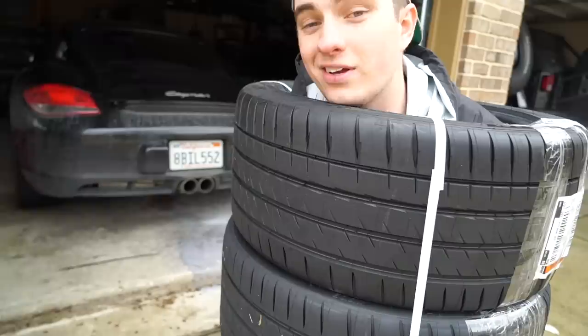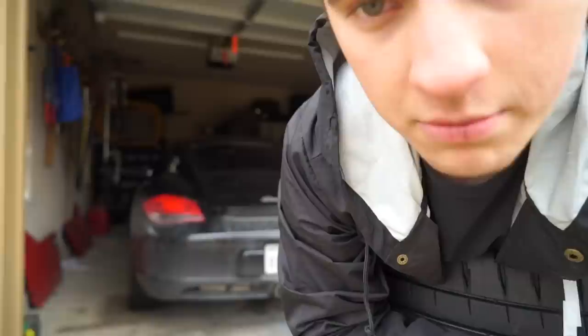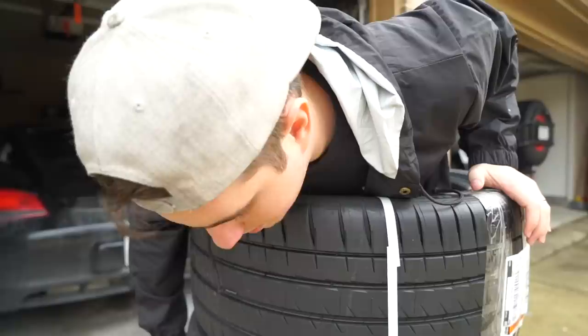Hi guys, welcome to another episode. You want me to show you my meat? Look at my meat — this is good stuff, this is really good stuff. I decided to get some more tires for the Porsche, but we're not going to put those on today yet. I just want to show you my meat — this was way harder to get into than you understand.